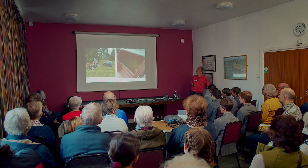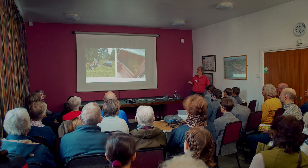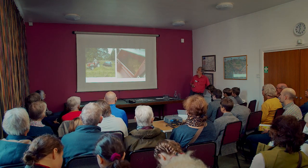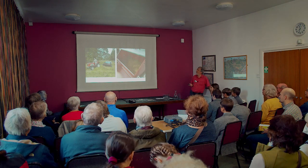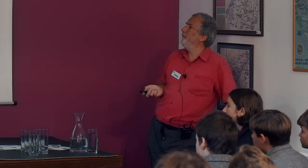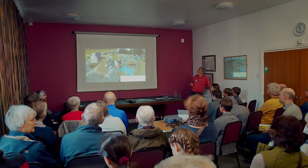A more efficient way of collecting seed is to use a brush seed harvester. This device — back in 2019 when we started — belonged to Heritage Wildlife Trust. What it does is it runs through the meadow and picks up the seed with a big brush, throwing it into the harvester.